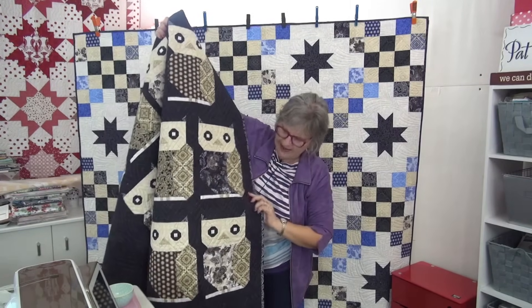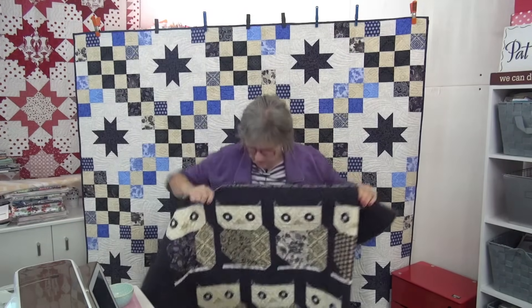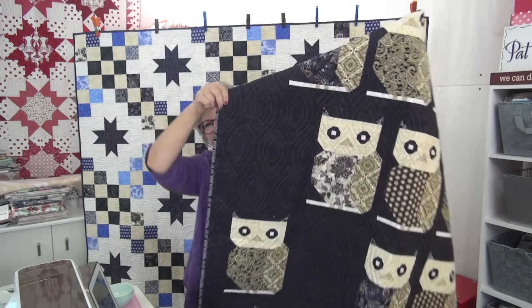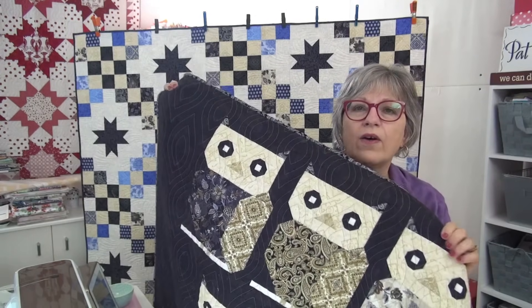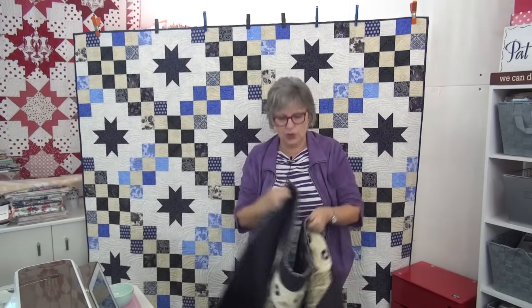She used a tan thread. See where it's got like the spacers between the owls — there's like one large one down here. The owls are so stinking cute. Look at them. You could do like a little wall hanging of just four owls or nine owls, something like that, if you didn't want to do the big one, but this is so cool.